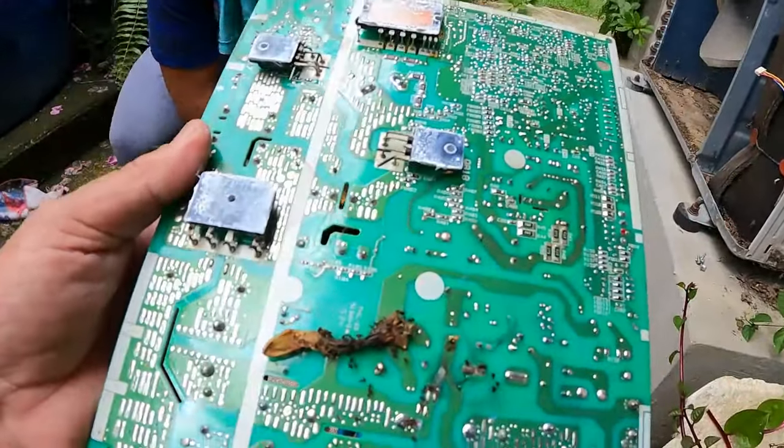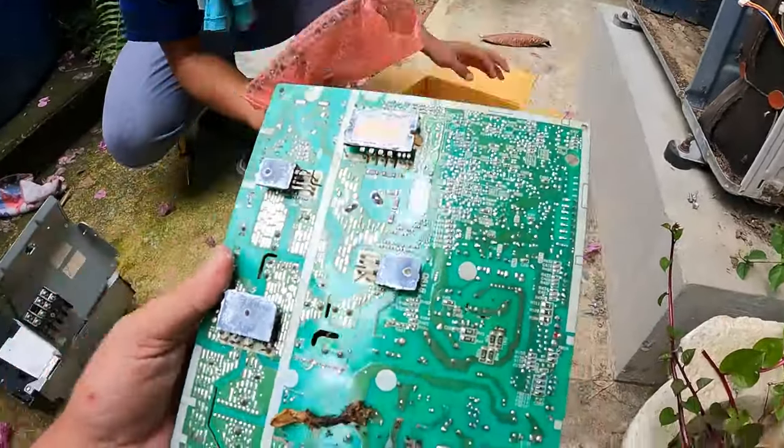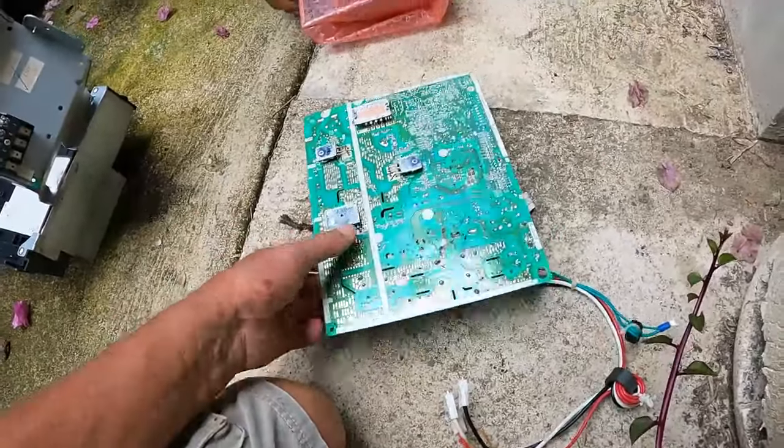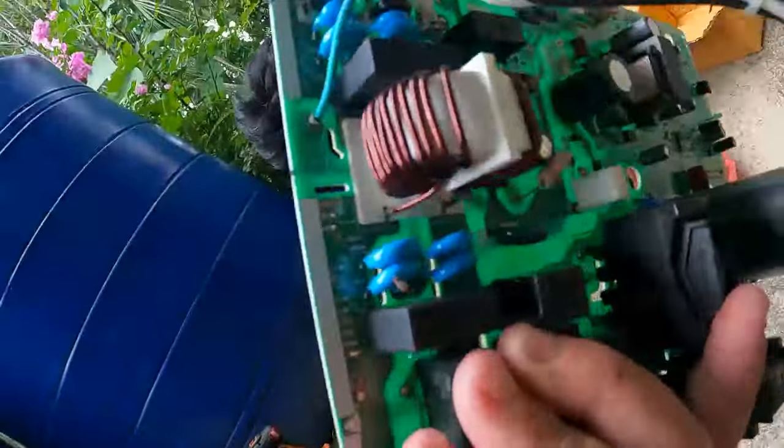Worst luck. And that is 14,000 peso for one of these boards. Look at that — because he shorted that out, he's fried the whole thing.